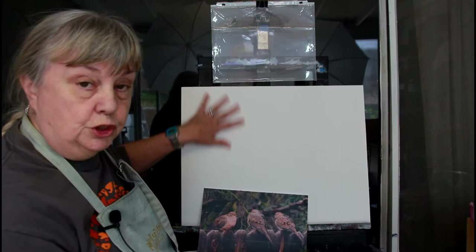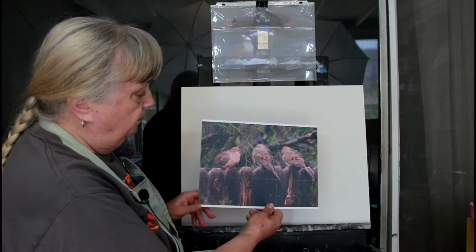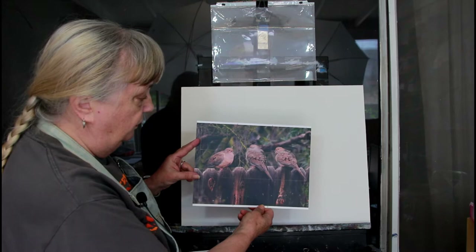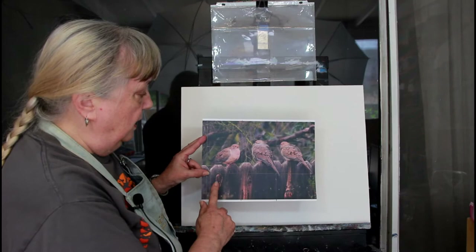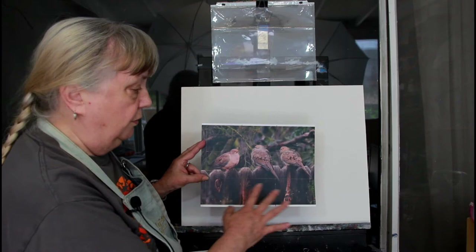I sometimes tone the canvas but today I'm just going to work on it just as it came from the store. We're going to be doing this — it's a photograph I took at my sister's. She lives in Tucson and these little guys wait on the fence for their breakfast every morning. So we're going to be doing this painting. It's kind of monochromatic but there is a little bit of color in there. It doesn't mean you just put out one or two colors — put out all your colors because I will probably use them all.